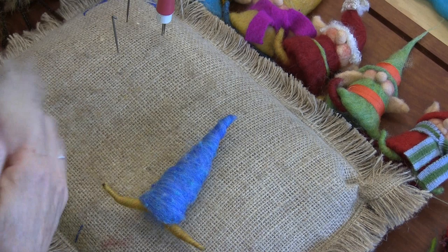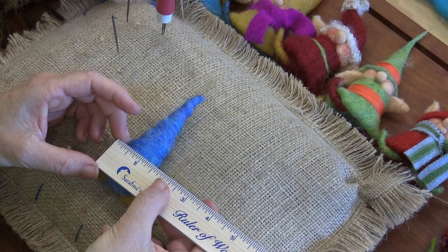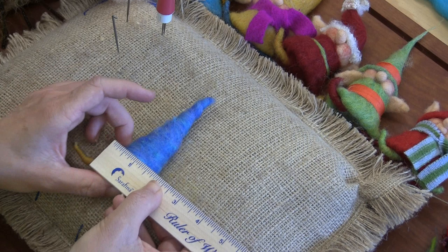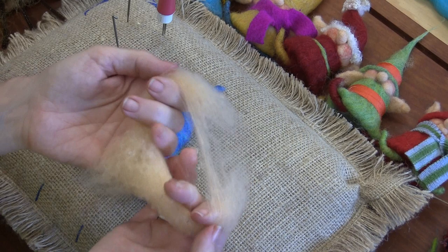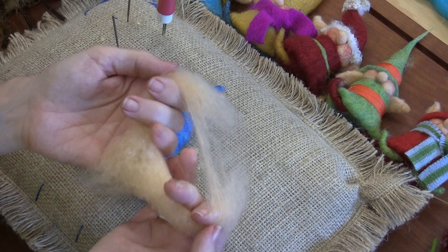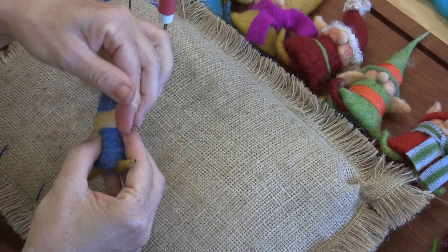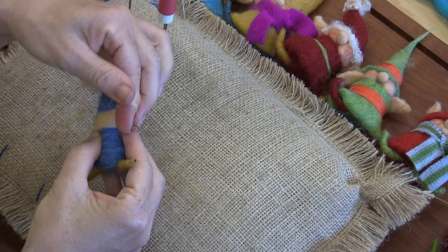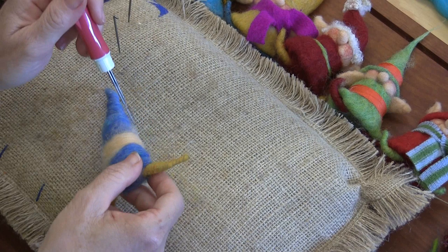I'm going to pull about a four inch piece. It's about one and a half inches wide at the base. I'm going to split the Gnome Nude in half and stretch it out a little bit so it's a nice long smooth piece. Then I want to wrap about a third of the way up for where his little face is. I have about two nice solid wraps around just to establish where the face is going to be.